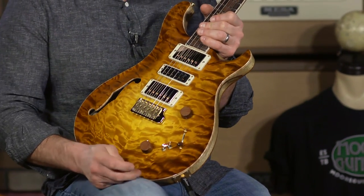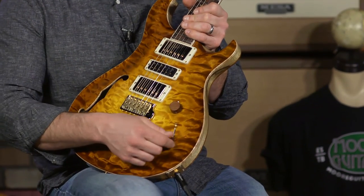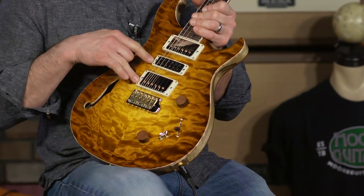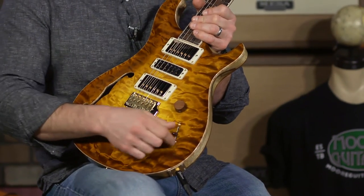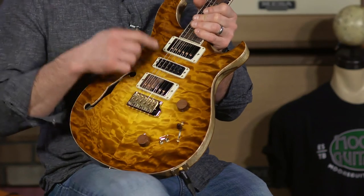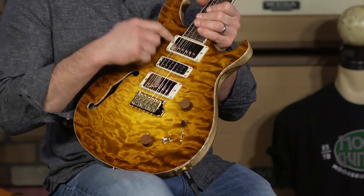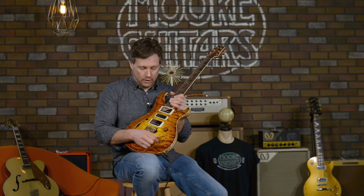Running through the switching: position one is humbucker in the bridge — PRS calls it the treble pickup. Position two is the bridge pickup with the narrow field in the middle, which sounds really cool. Middle setting combines the two humbuckers. Position four is the neck pickup and the narrow field. And the fifth setting is just the neck pickup.